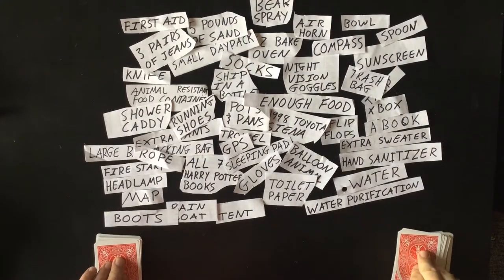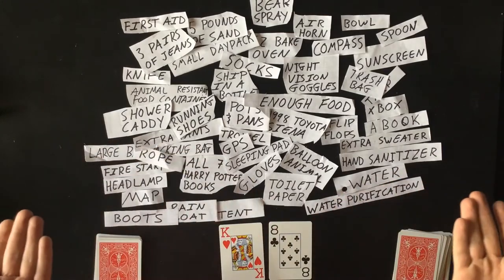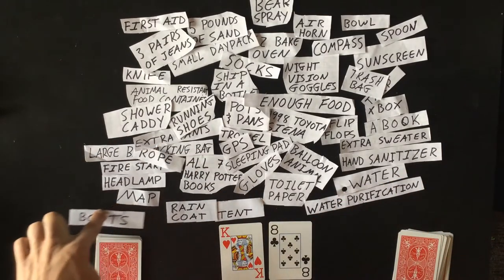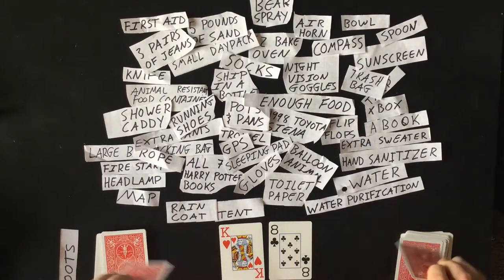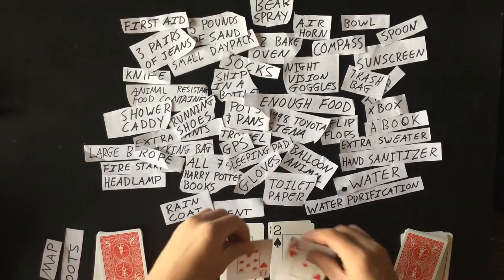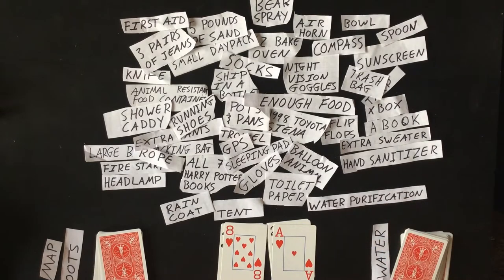The game starts by each player putting down a card. Whoever has the highest card gets to choose which item they get to take on their hike. So this person is going to choose some boots, since that might be helpful. You're going to repeat the process, and each time the higher card gets to choose the item they take — over and over until every single item is gone.